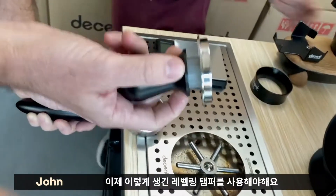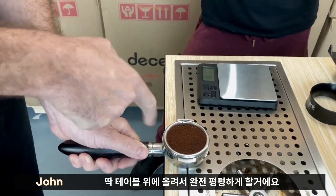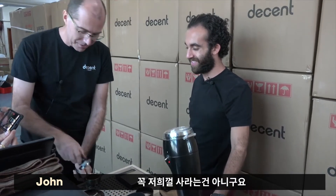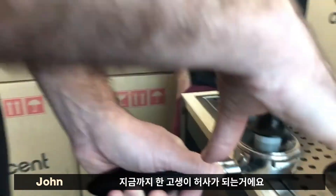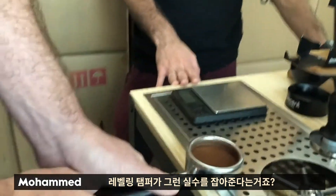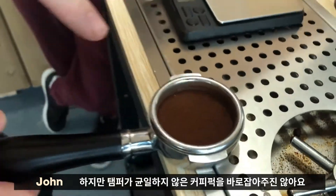At this point you should use some sort of leveling tamper — you absolutely want to be on a countertop so you're absolutely flat. If you're not using a leveling tamper, shame on you. You don't have to buy ours, but do get a leveling tamper, because if you tilt, you're going to undo all this great work. The tamper fixes the tilting mistake for you, but the tamper will not fix the grounds being uneven — and a lot of people don't realize that.